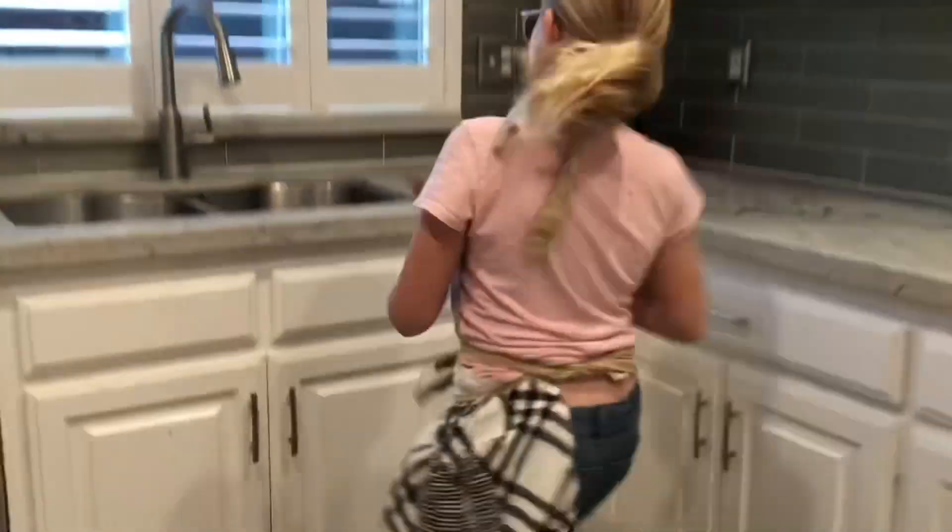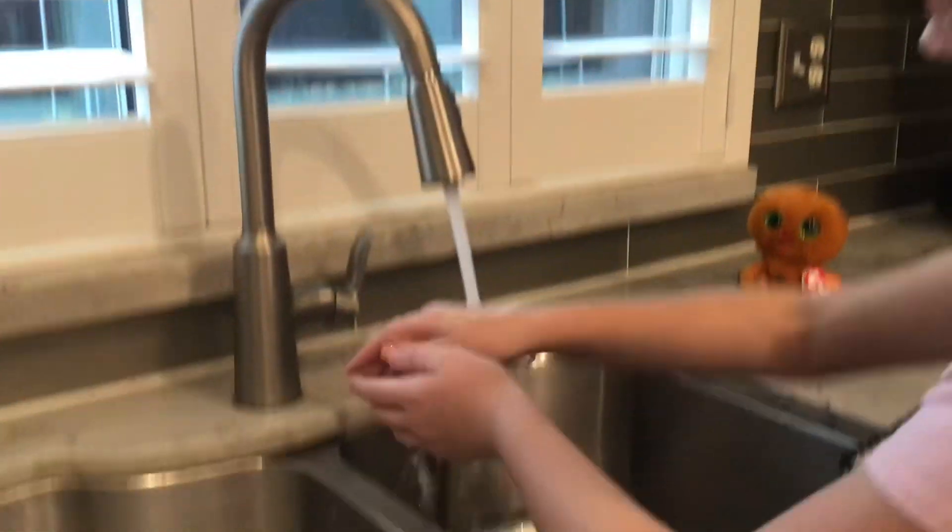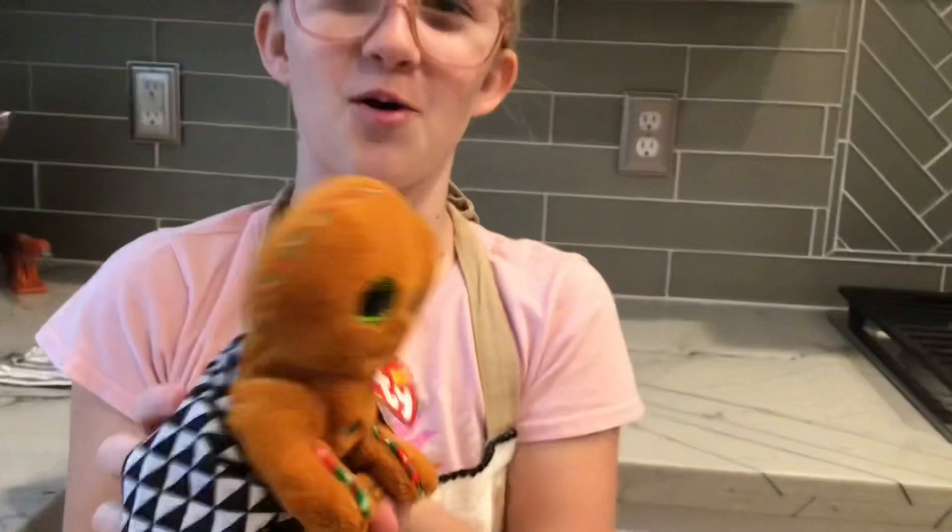Step one: wash your hands. Chris is going to be here. Soap is next. Okay, we're all done. Let's go bake.